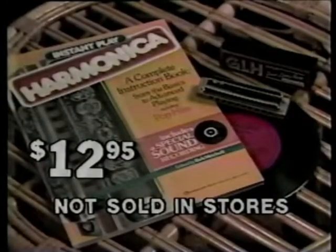Imagine — now there's a real musical instrument that you can own and learn to play for less than $13. So come on, start enjoying all the fun that can be yours with the Instant Play Harmonica set from Hansen House.